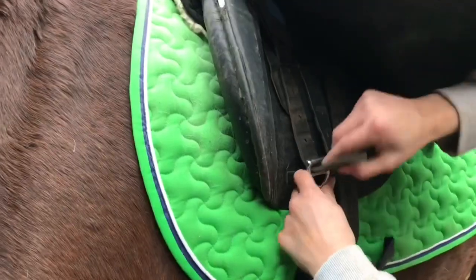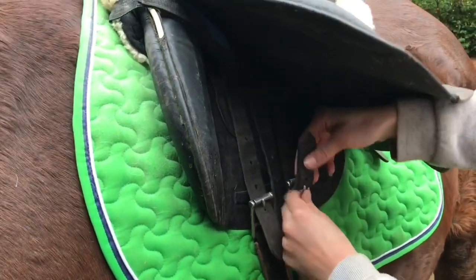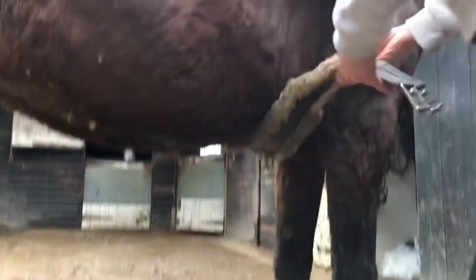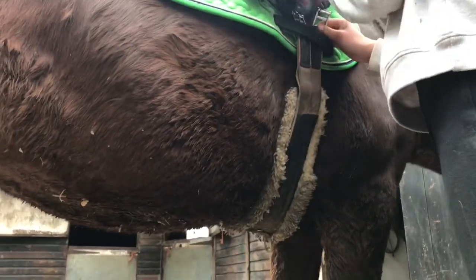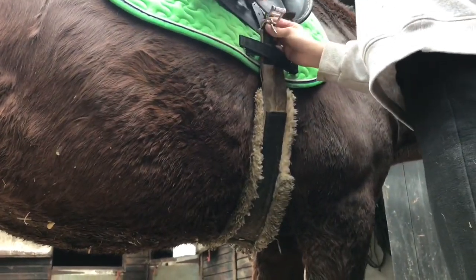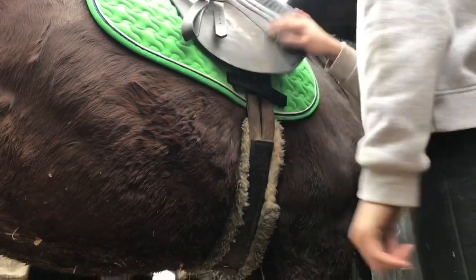Depending on the place and the horse a lot of people do girths up differently. I always use the first and the third strap and always start on the first hole so it's not too tight when you first do it up for them. After you've done it up on the first hole on one side go around to your other side and do it on the first hole and let them get used to it before you do it up any tighter before you get on.